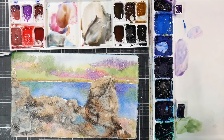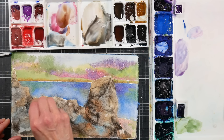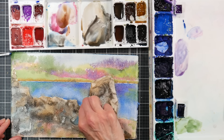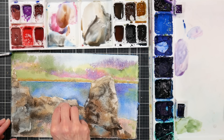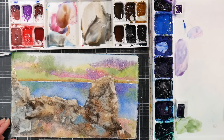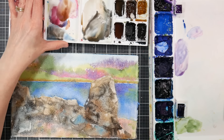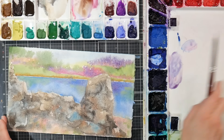All right — are there any other little highlights I want to scrape out? Sometimes if you've had some bleeding or blooming into the background, you can kind of scrape back and redefine some areas. I don't want to mess up the pretty granulation that's happening so I'm going to let this dry completely. And when we come back, we're going to add details and finish it up. It looks to me like this paper has stood the test of time even in my basement, so I am really, really happy about that. Wetting the back and the front of the paper at the same time keeps it nice and flat.